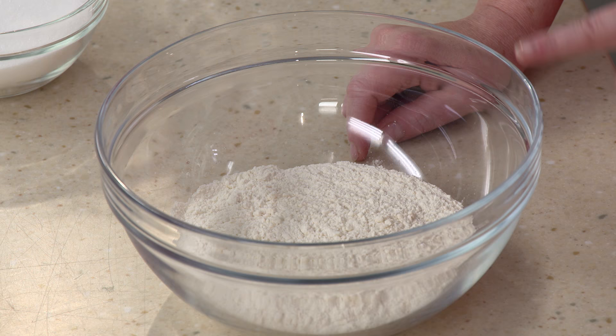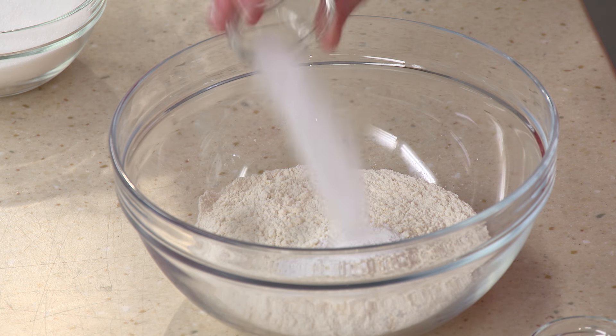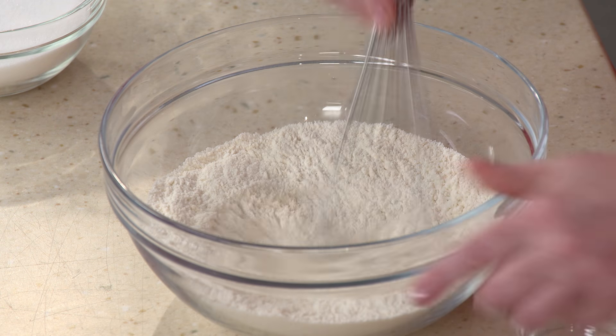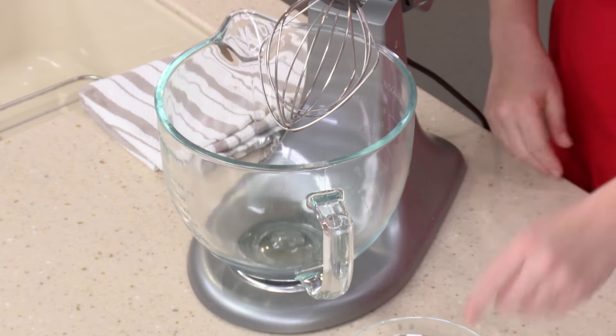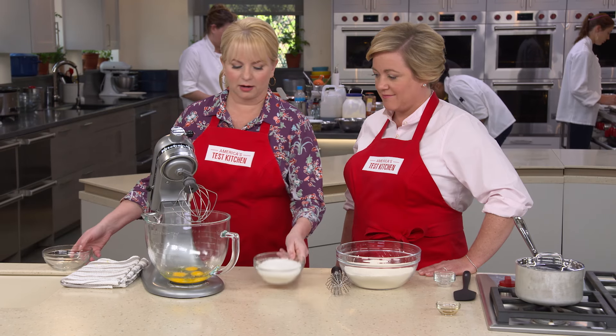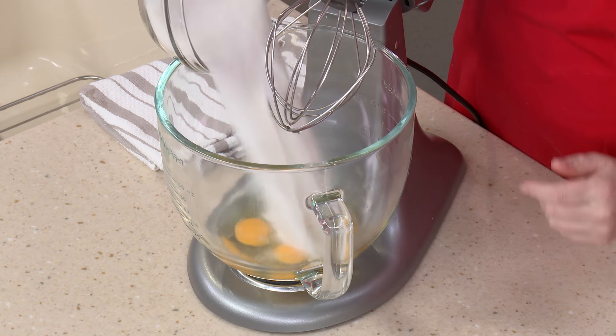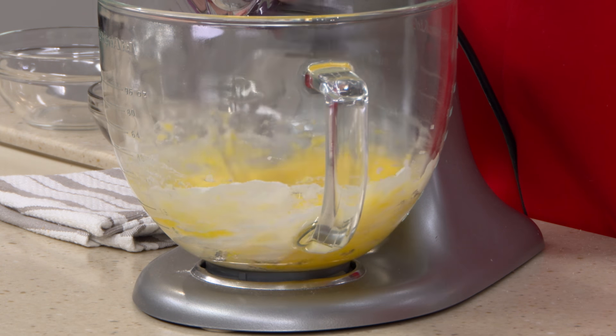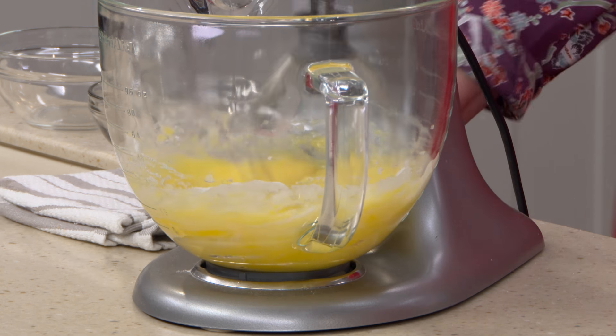For the dry ingredients: one and a half cups of all-purpose flour, one and a half teaspoons of baking powder — our insurance that the cake will lift and stay risen — and three-quarter teaspoon of salt. Whisk these together. Then over at the mixer, beat three whole large eggs with one and a half cups of granulated sugar on high speed until nice and foamy and very pale — about five minutes.